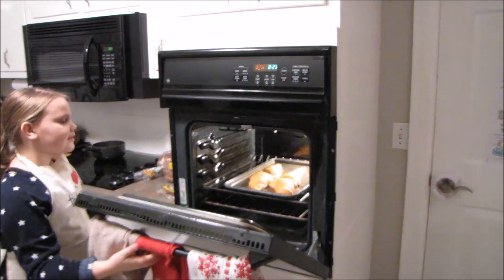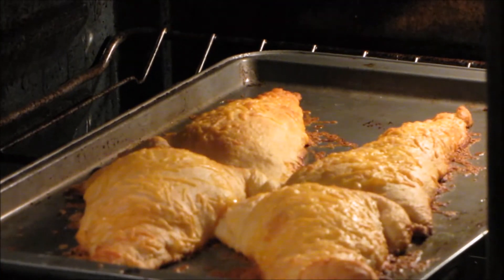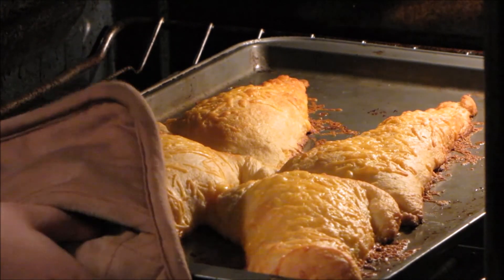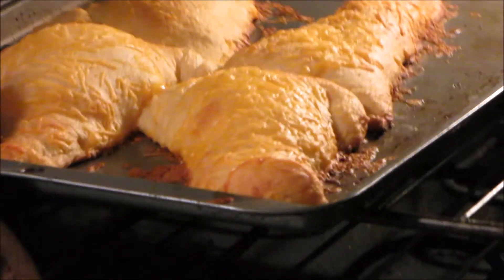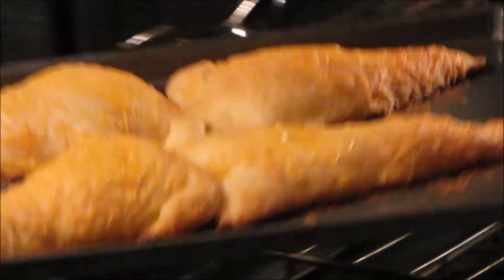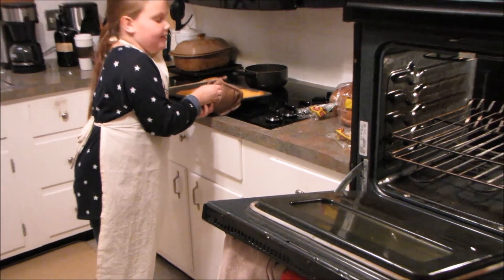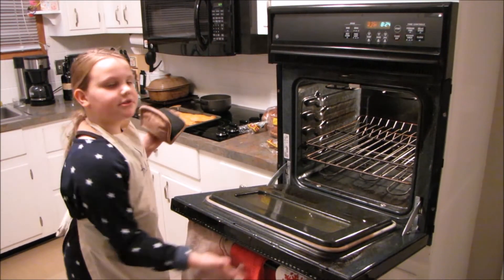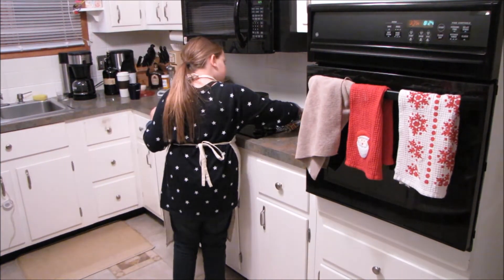Here are my croissants at 10 minutes. They look pretty good — looks like all the cheese is melted. Chicken noodle soup goes really well with these, and I made some of that.